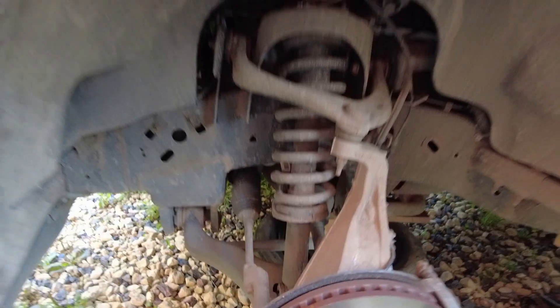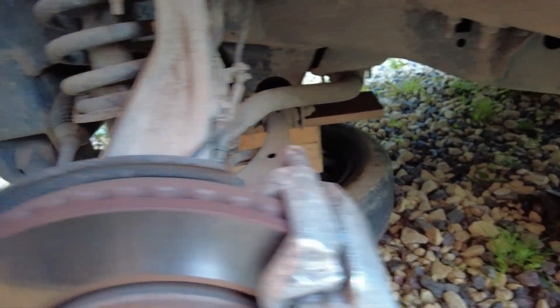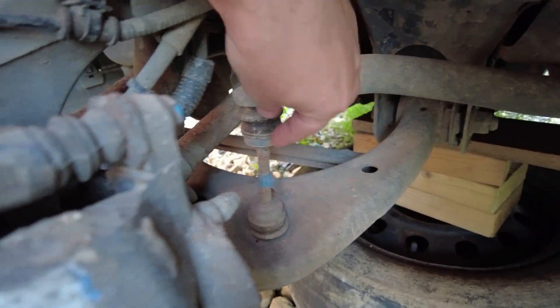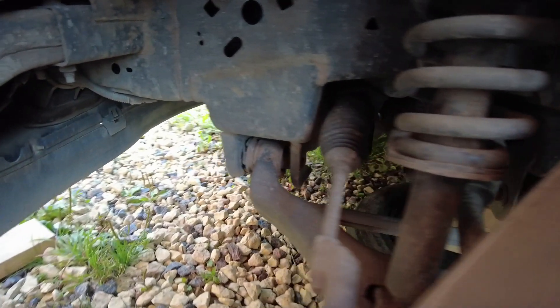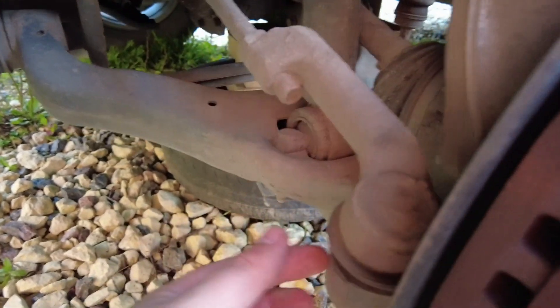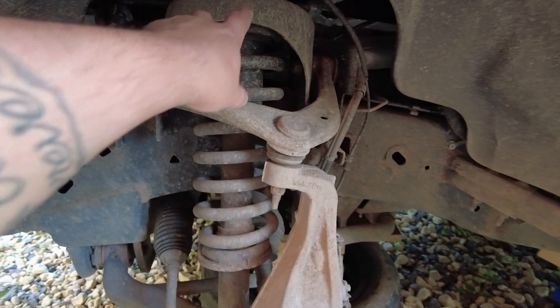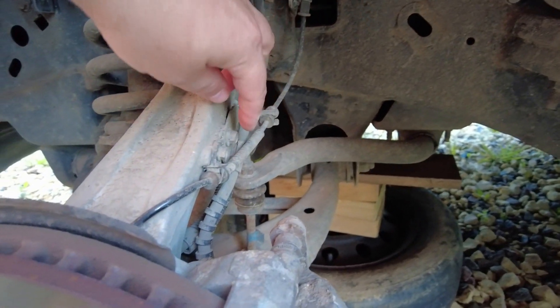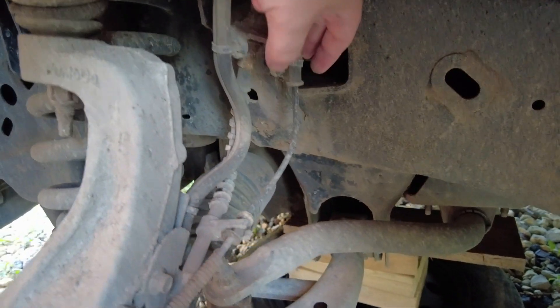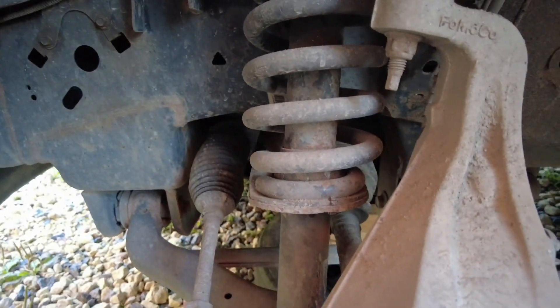It's kind of lame to pay somebody for stuff you can do yourself with a jack. So let's see what we got here. We need to disconnect this bolt, take the caliper off and hang it. Then we disconnect this sway bar linkage, disconnect the steering knuckle, and there are two bolts on the bottom holding the strut and three bolts on top, plus these little bolts here - size 10 and size 8. Then we get a crowbar and pry this sucker out.